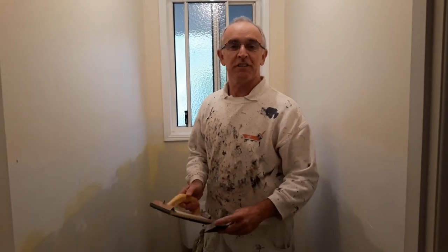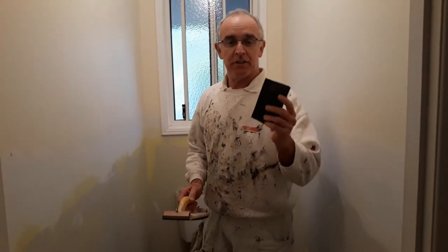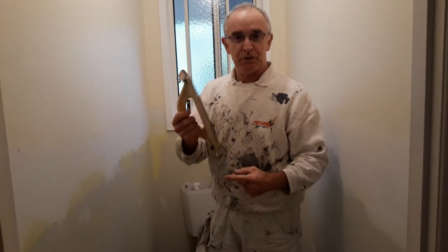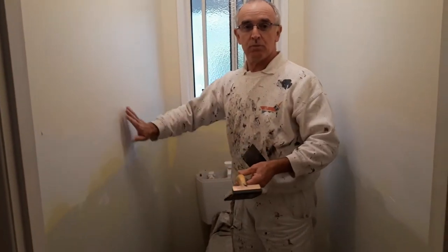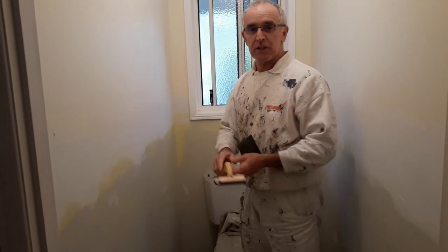The next step in the process is to sand it. Today I'll be using some 180 grit wet and dry paper and my trusty hand sander. All you've got to do is take off all those rough edges and make it smooth for painting.